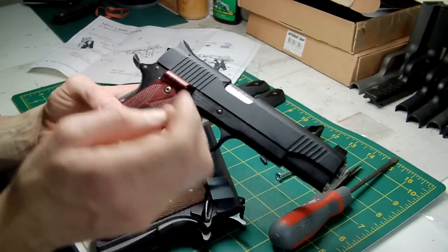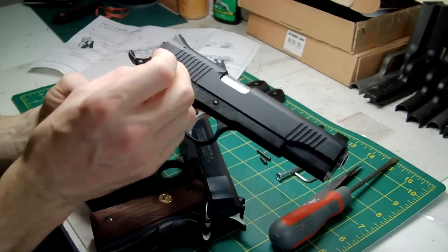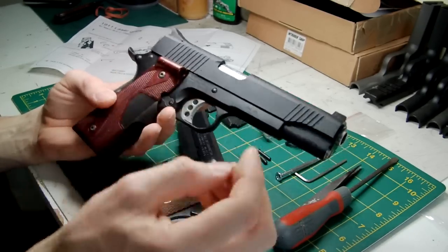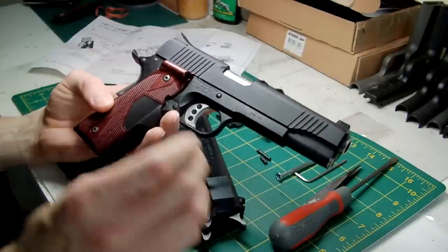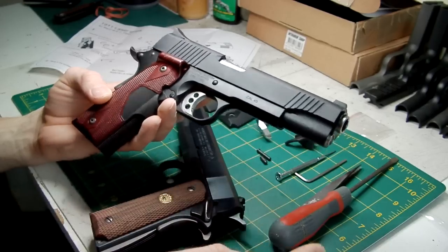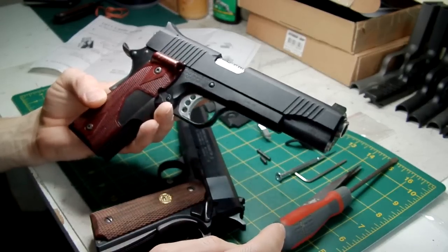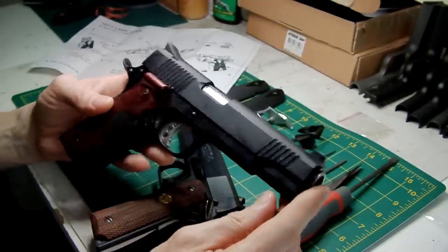If I take that bolt out any further it will just fall out. You could thread lock it or super glue it in if you want. I'm not worried because I just bought these as a bit of a gimmick really, although for target shooting, if you can overcome that problem, they should be pretty good. So it's just me being picky.